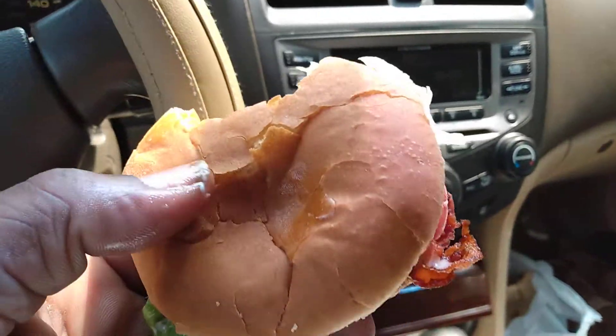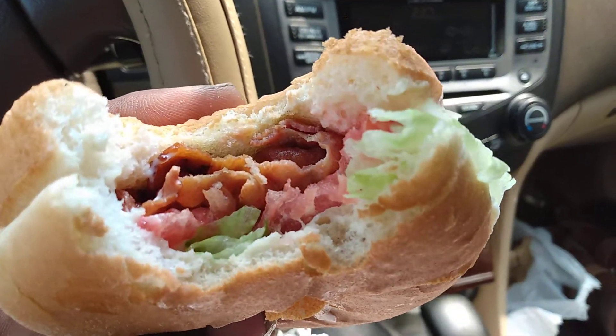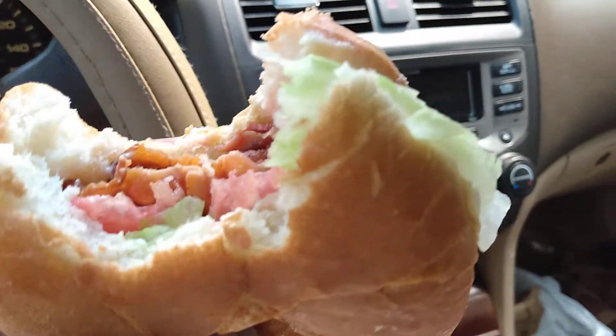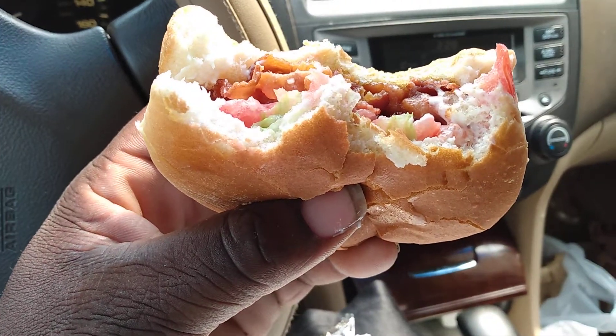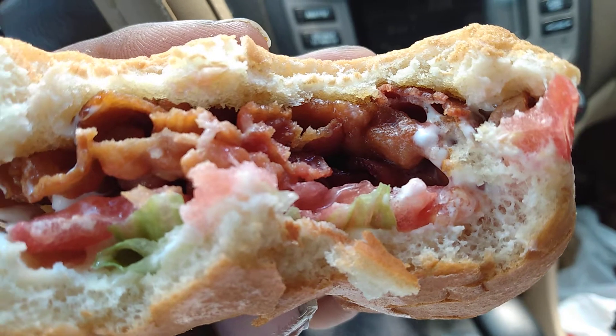I want to share this with y'all — let y'all know this is a dollar and 39 cents, which is a good deal because you can grab about three or four if you're really hungry. It's good — good to the meat.